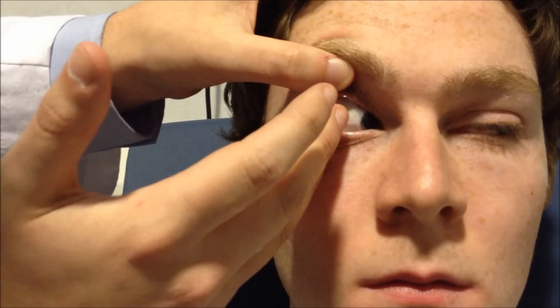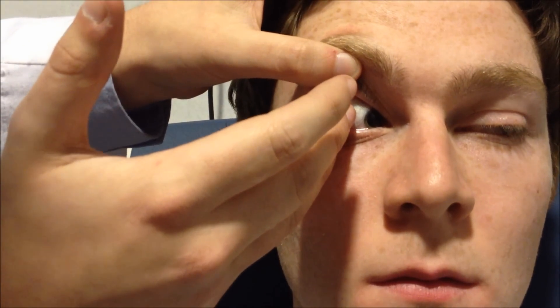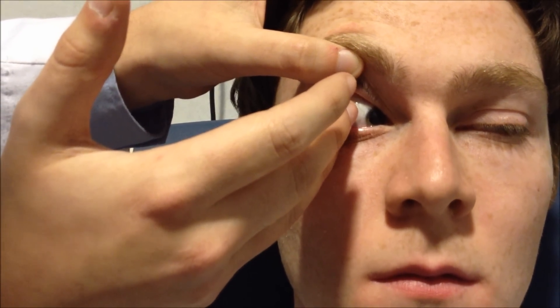Look straight ahead for me, Sean, and look in towards your nose. Then what you want to do is just insert it right onto the sclera — that gives you a nice big wide-angle view. That's great. Let it settle, bring your finger away.